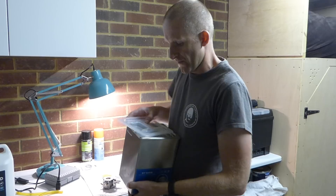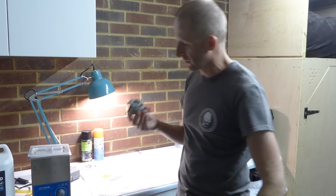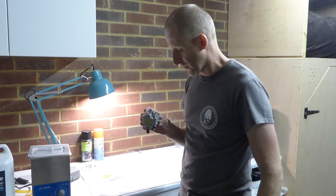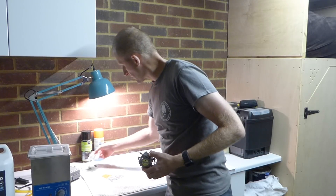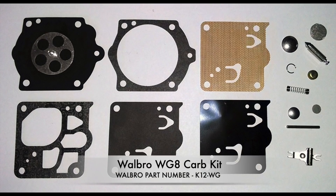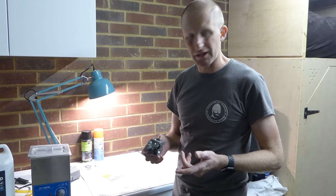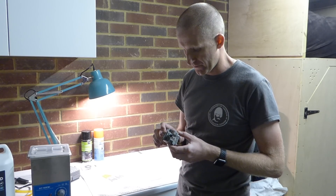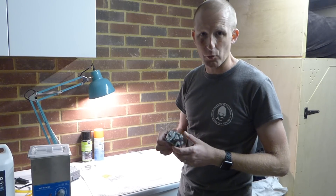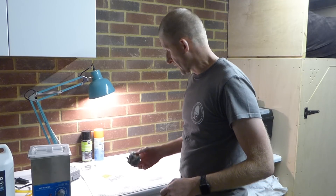Then what I do is dry it off with a hair dryer to make sure the water's completely removed, before putting a new replacement carburetor kit on it for this particular carburetor. So that's what I'm going to attempt, and I'll video some more clips if I find anything of interest that might explain why it's not working. So let's see how we go.